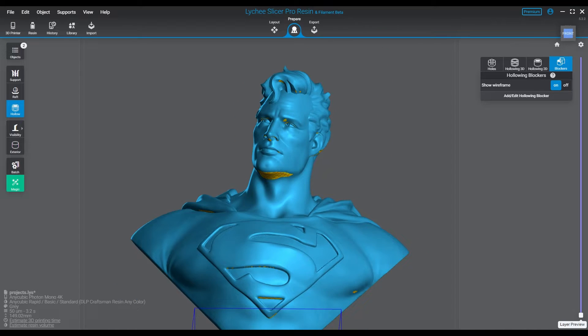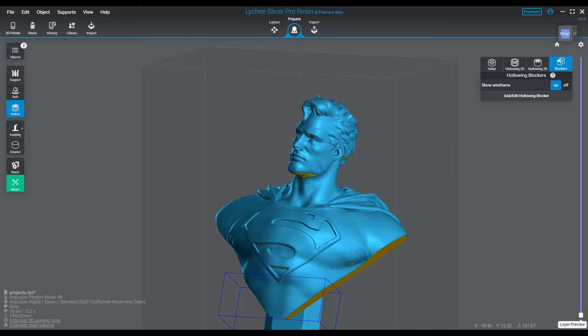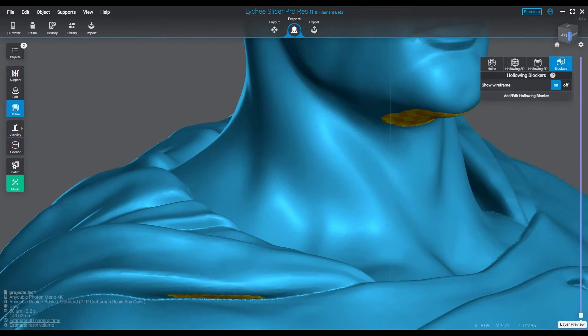Hello everyone, and yes, once again we are discussing anti-aliasing. The reason for this is because my recent test — as I promised I was going to experiment with this a little bit more — I think I hit the sweet spot.